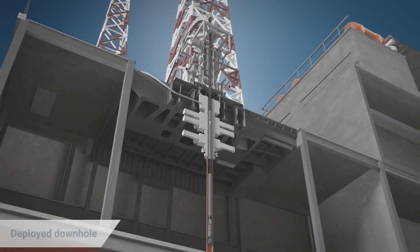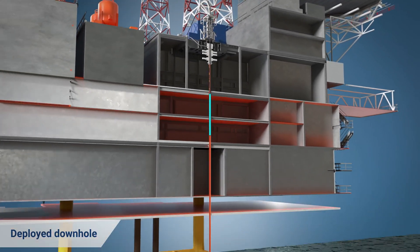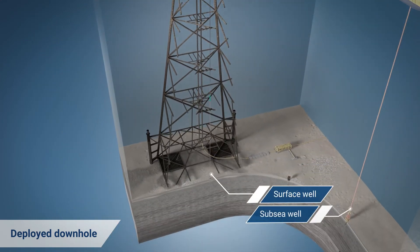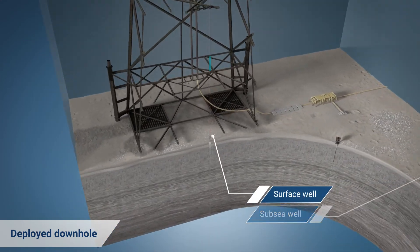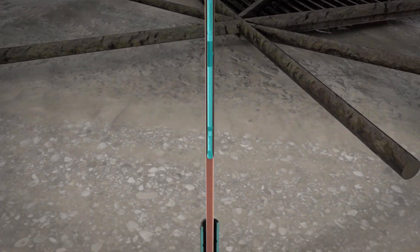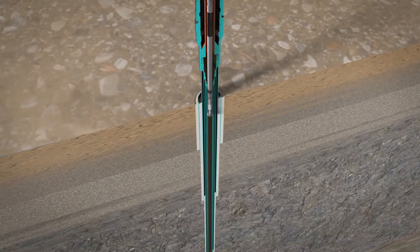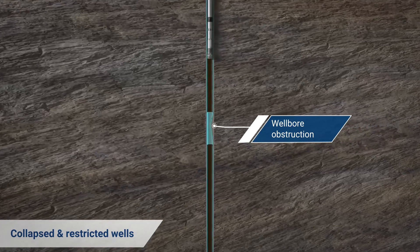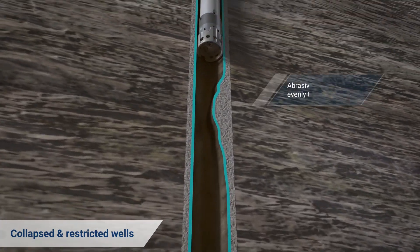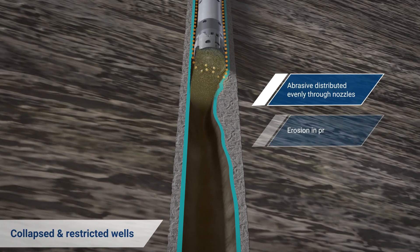Let's see how it works in obstructed wellbore applications. The Wellant is deployable downhole on coiled tubing. Collapsed and restricted wells typically present problems, as plugging has to be done under the deformation zone. Traditional pipe-conveyed mechanical mills can suffer from unintended side tracking due to reactive torque from the deformation, and require expensive rig mobilizations.